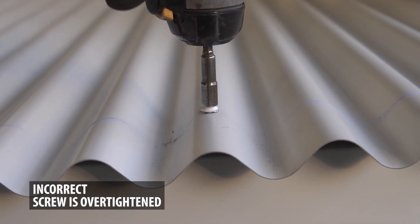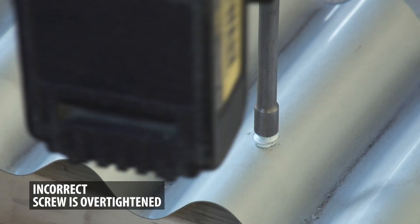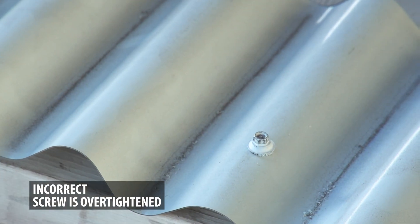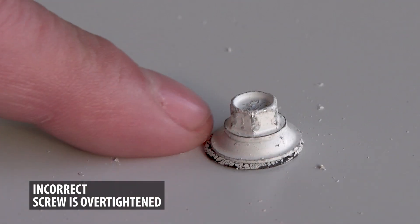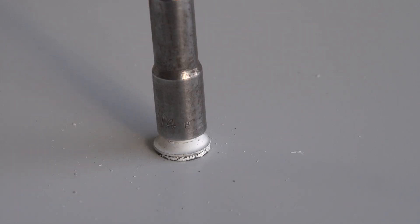When you tighten the screw, it's critical that you don't drive it too far. It's a natural reaction to exert too much pressure and tighten the screw as much as possible. This will over-compress the washer by expanding it too much and therefore breaking the washer. If this happens, back out the screw to relieve some of the pressure.